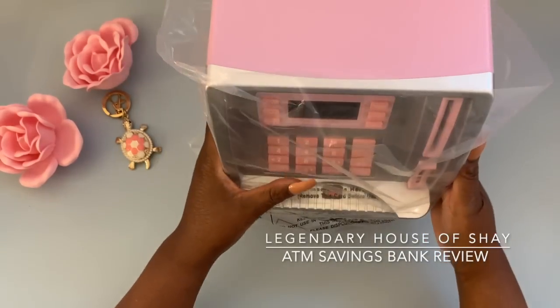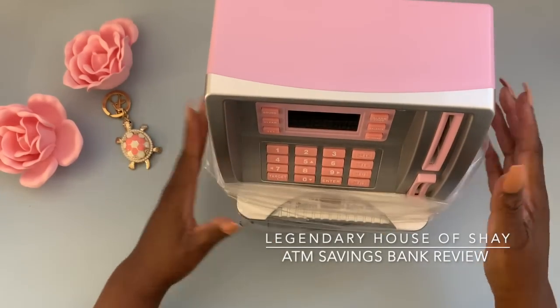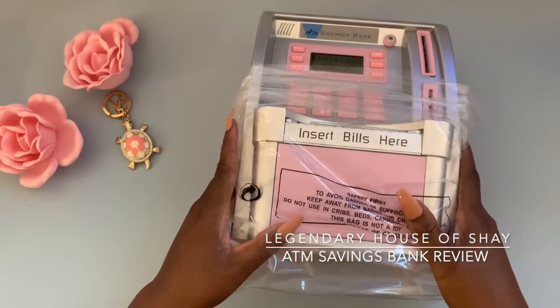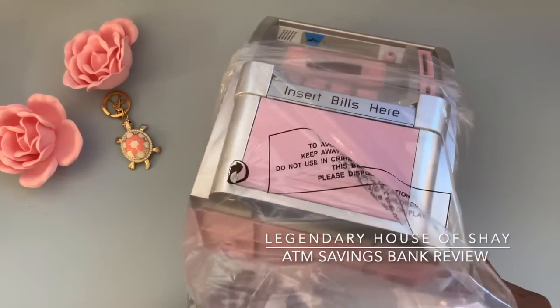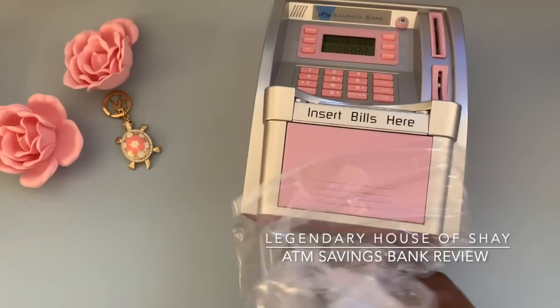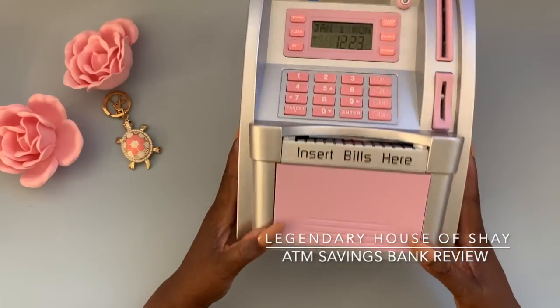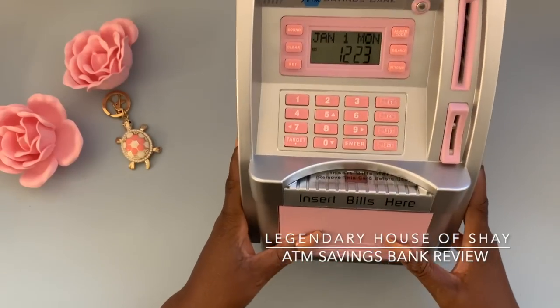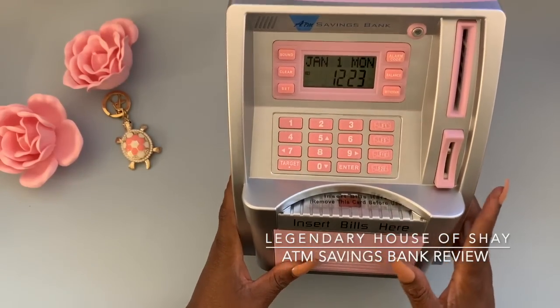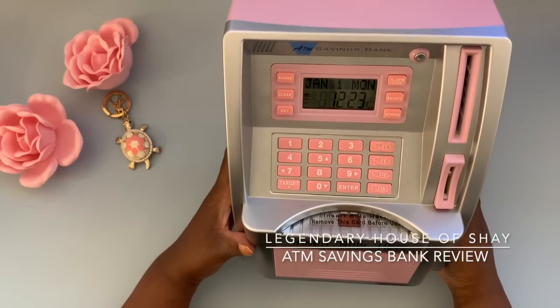This is how it comes in this little plastic. One thing I did do just in the interest of time was put the batteries in — three Duracell AA batteries. When I did that, I got this little notification letting me know it was time to set up the date.